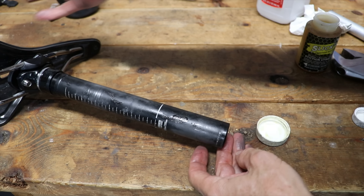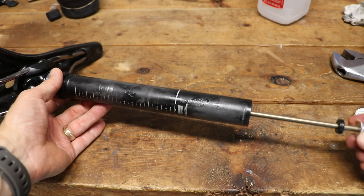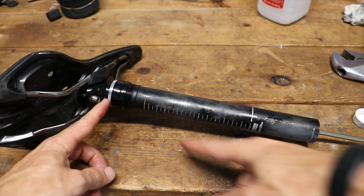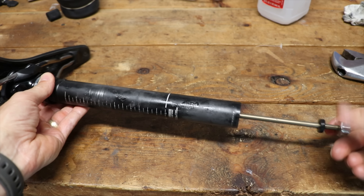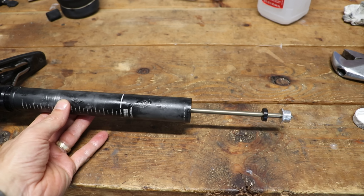Slide it all the way up to the top. Now we're going to put the air cartridge inside. If you've got a new air cartridge, just put the new one in. Once it makes contact with the top of the seat post up here, you're just going to thread it — it should thread right in there — just hand tight. That's all you got to do.